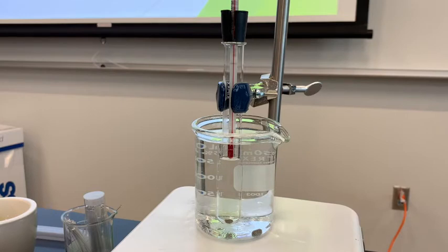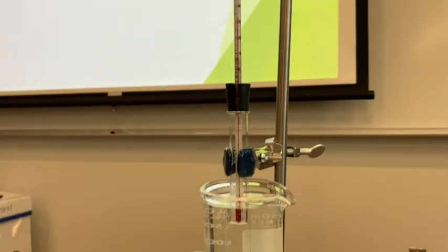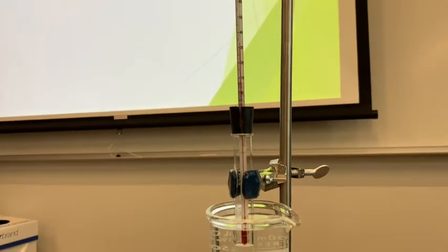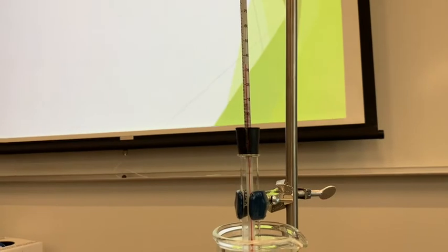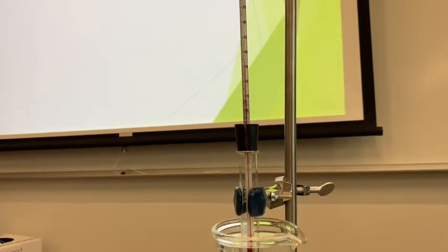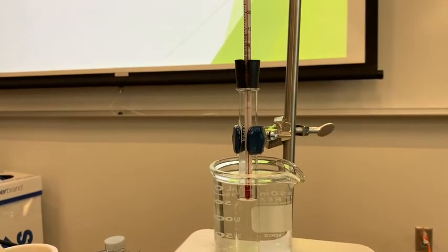We can watch the thermometer here. The temperature is going to go up. Once we see boiling, the temperature should keep rising and rising. Then once it's at its boiling point, it's going to kind of level off. We'll see the boiling of the liquid inside the test tube.